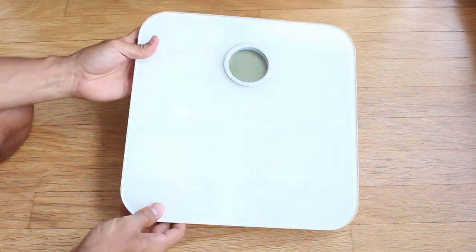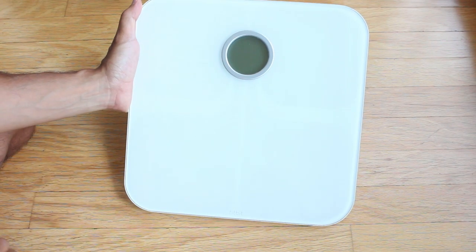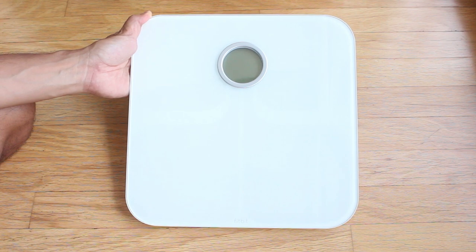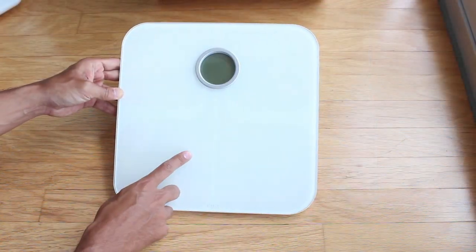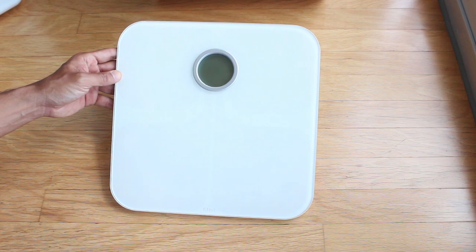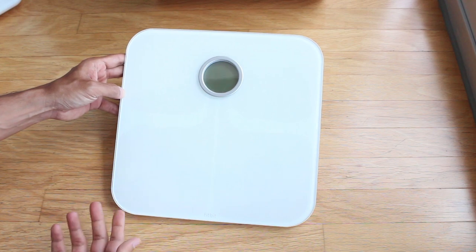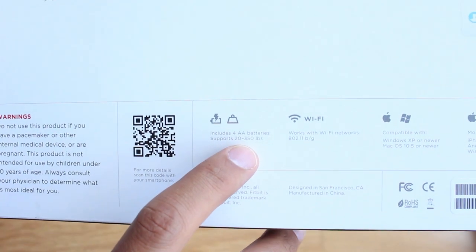Here's the Fitbit scale. You can see it uses tempered glass on the top — they both have tempered glass on top — and here's the LCD readout screen. I'll show you how these operate in a second as far as what it shows you when you weigh yourself. You can set the measurements to kilograms, pounds, or stones — I use pounds, and that's a setting you can configure in the app. Both of these scales can take measurements for up to eight different people, so you can have eight profiles set up. The Fitbit can measure between 20 and 350 pounds.